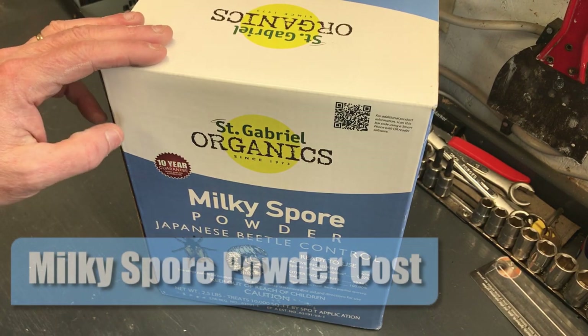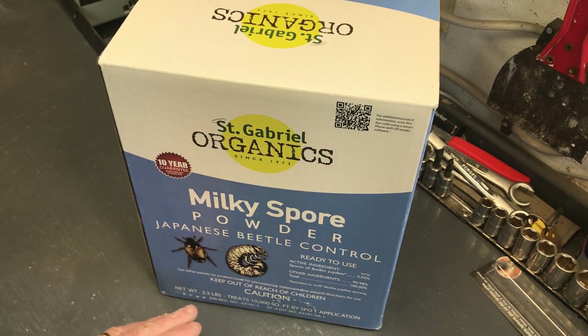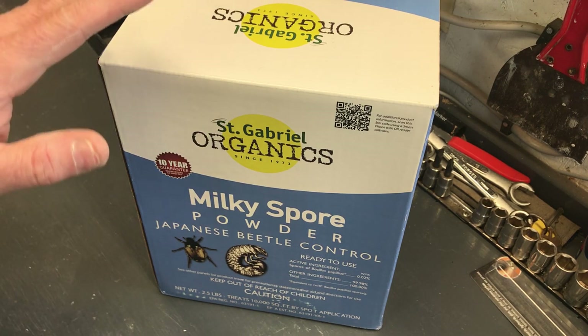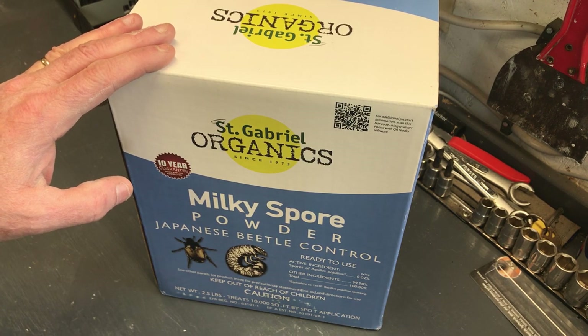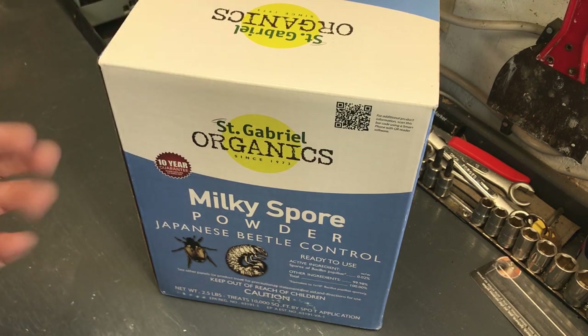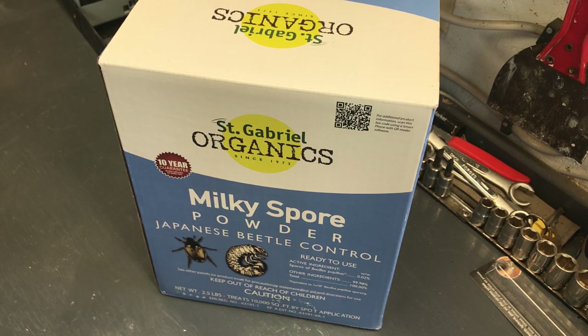One thing about milky spore — it's very effective, but it's not cheap. This two-and-a-half-pound container will treat 10,000 square feet using the spot application method, so you want to make sure you apply it efficiently. This container costs between $65 and $70 — right now on Amazon it's $67.86. So you can expect between $65 and $70 for the ability to treat 10,000 square feet of lawn.